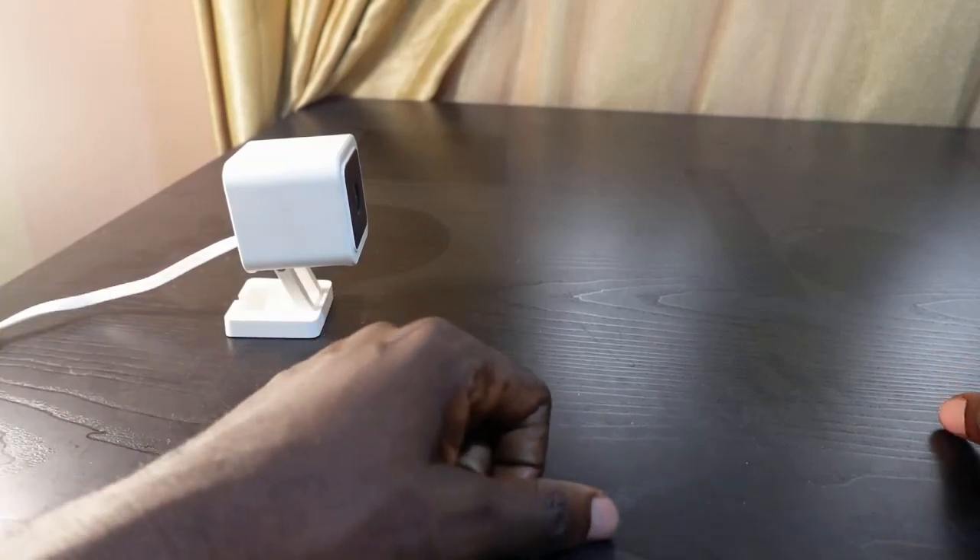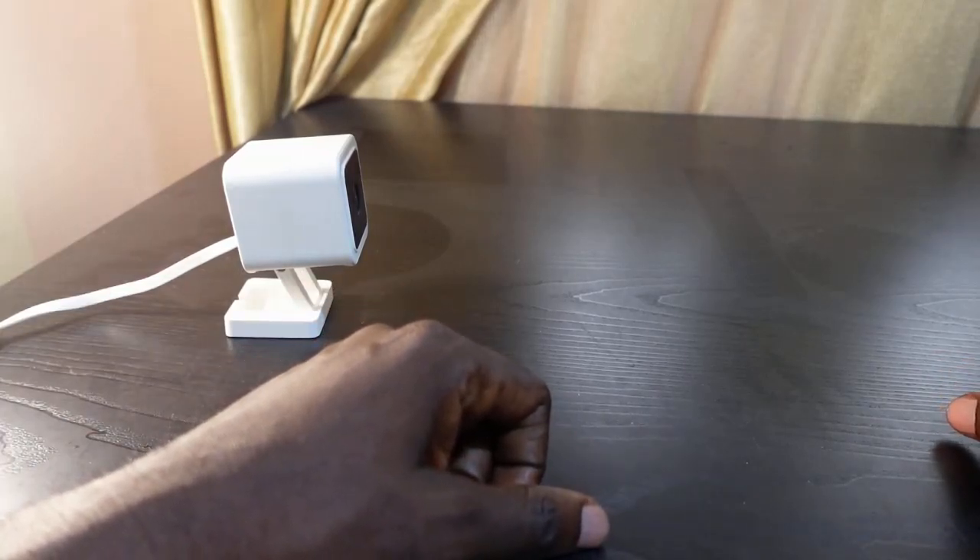Hey guys, welcome to my channel. In today's video I want to show you how to fix the issue of your Wyze cam not scanning the QR code. Here I've got my Wyze cam, and in this video I'm going to show you how to fix this issue.